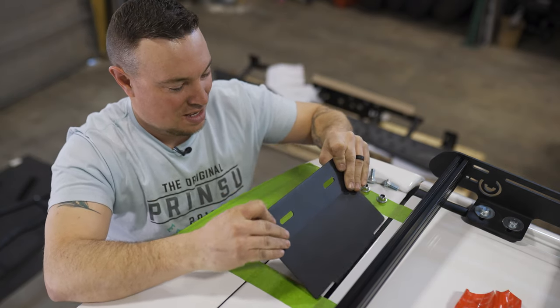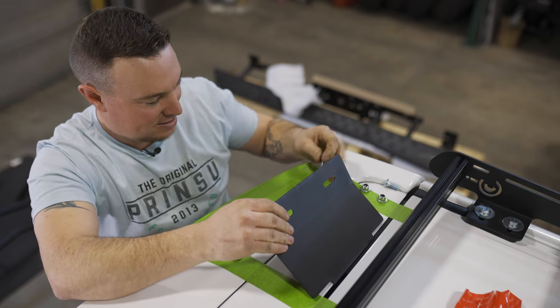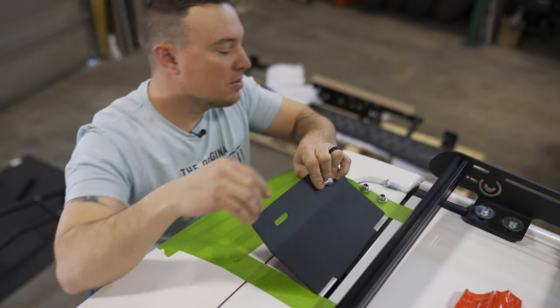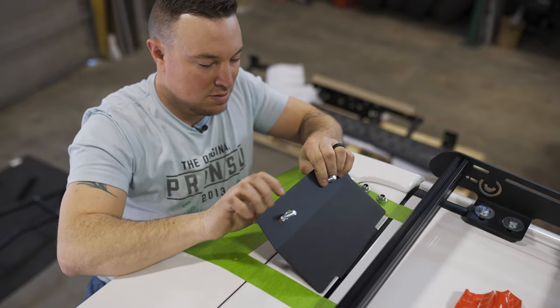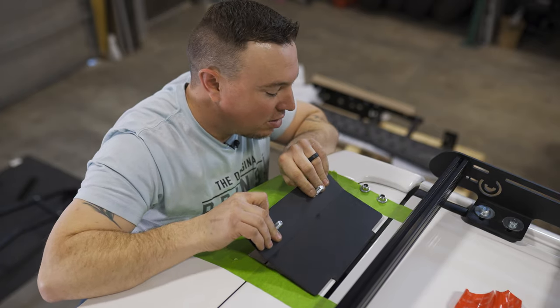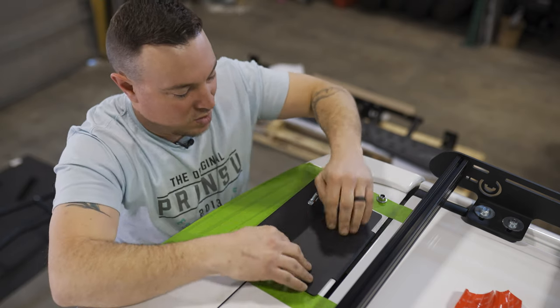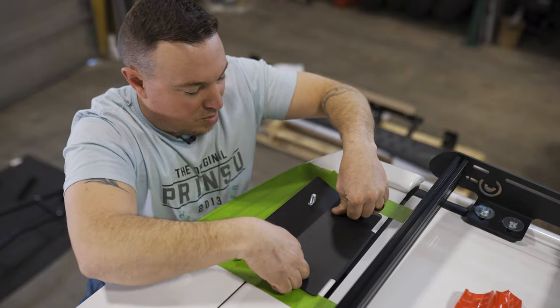Flip this guy over, make sure the hook is set, carriage bolts in place, and come right down. We're going to make sure that this is firmly pressed in place.